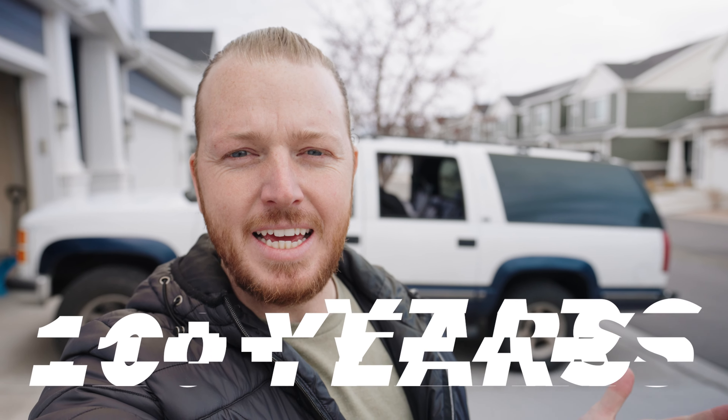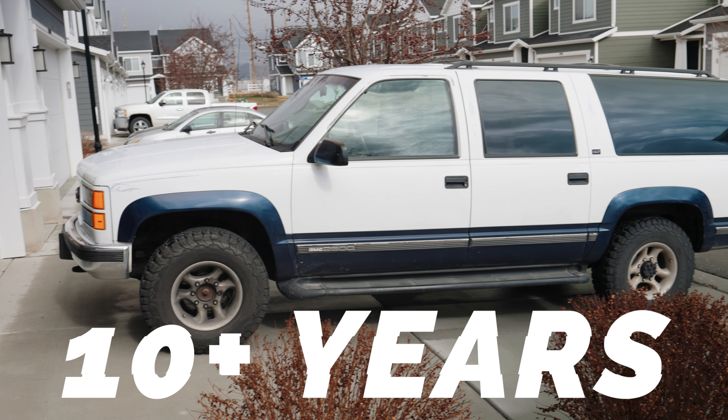This Suburban hasn't been deep-cleaned in 10 or more years. To be fair, it's lived on the farm and there hasn't been much reason to clean it. But because it's been living on the farm, it is super dirty. So today, I'm going to see what I can do to take care of it.